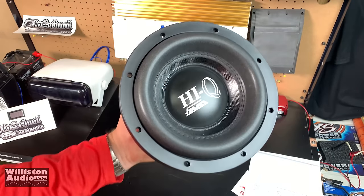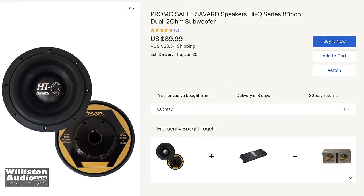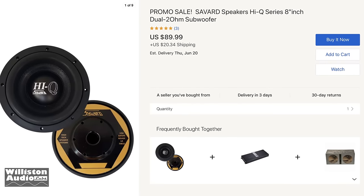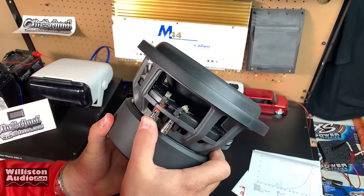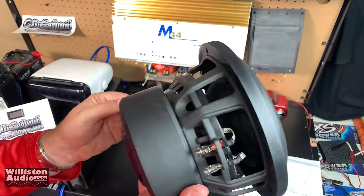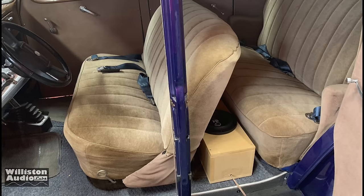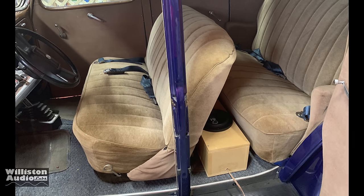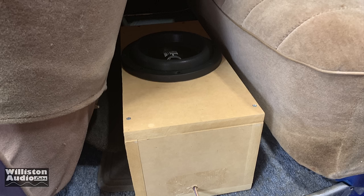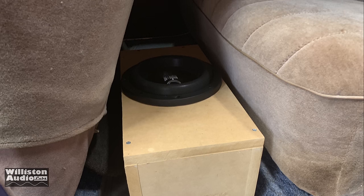Alright guys, let's revisit the Savard Hi-Q subwoofer 8 inch model. You can see they're $89.99 plus $20 shipping right now. When you check eBay, the link below may be a different price. Right now they're on sale so check them out. Here's the sub — looks pretty nice, two and a half inch voice coil. I tried it out a while back in a previous video. Check the video description for the link, and yeah she thumped. Only one of them. That is crazy for one eight.